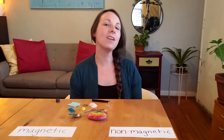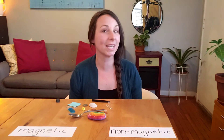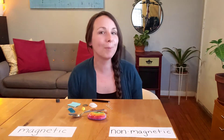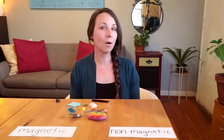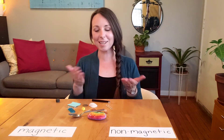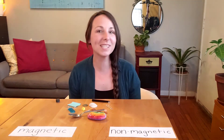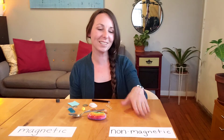A magnet is an object that has a magnetic field. A magnetic field is something that we cannot see, but we know it's there because it will attract certain items or it won't attract them. When I test out my magnet with some objects I've collected from around my home, some of them will stick — they'll be attracted to the magnet and they'll be magnetic. Other items might not stick; we'll call those non-magnetic. Let's see what I found today in my home.